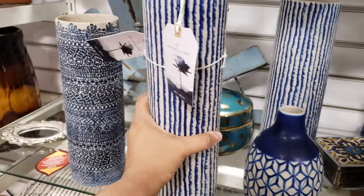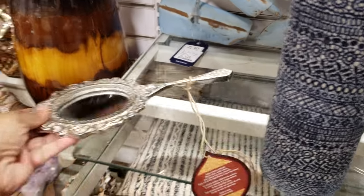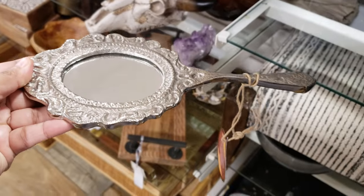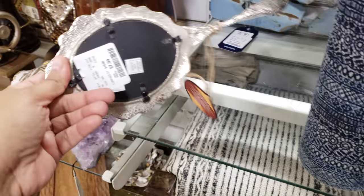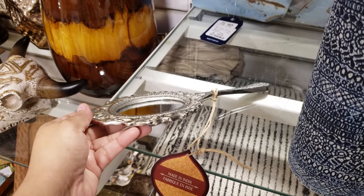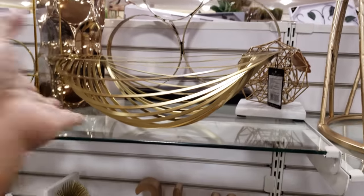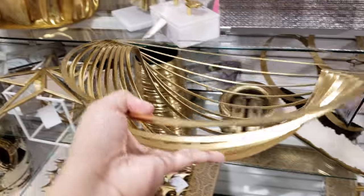That's going to be $25. Oh, look at this mirror — kind of reminds you of Beauty and the Beast a little bit. Eight dollars — that is really cute and very different.